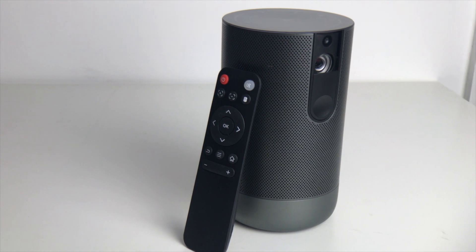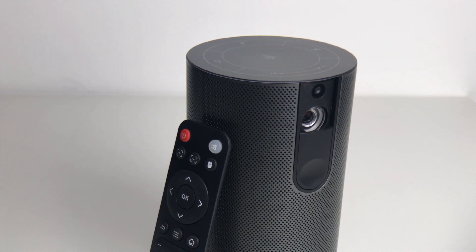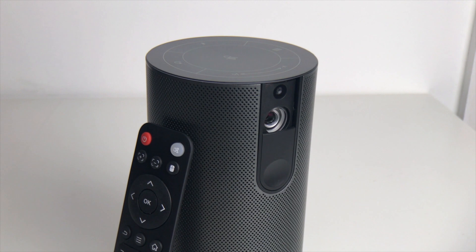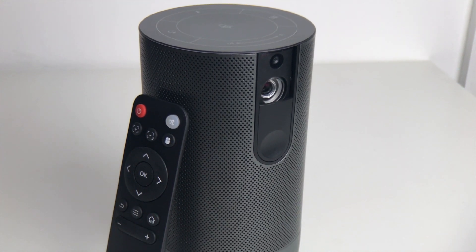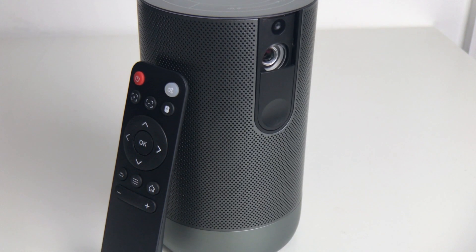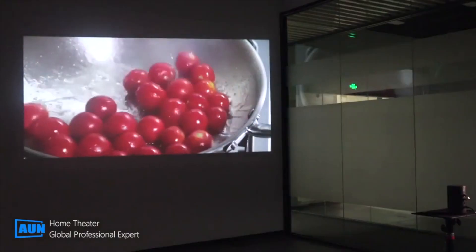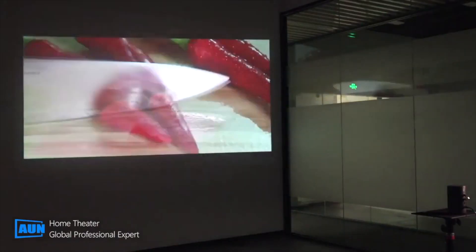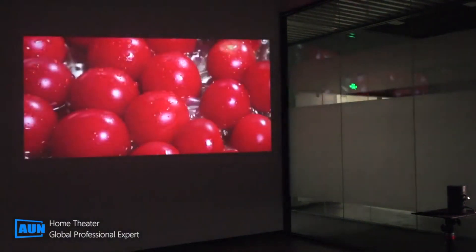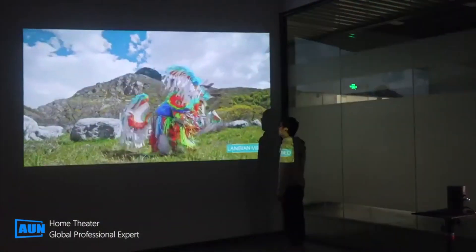Looking at the specs: it's running Android 7.1, has an 8-core Cortex A53 processor, 2GB RAM, 16GB storage, native resolution of 1920x1080 full HD, 200 lumens, vertical and horizontal keystoning, built-in dual 3-watt speakers which sound great, and a 4,000mAh battery that unfortunately only lasts one and a half hours. The specs sheet states 40 to 300-inch screen size, but anything past 100 inches is not great as the image brightness starts getting very low.